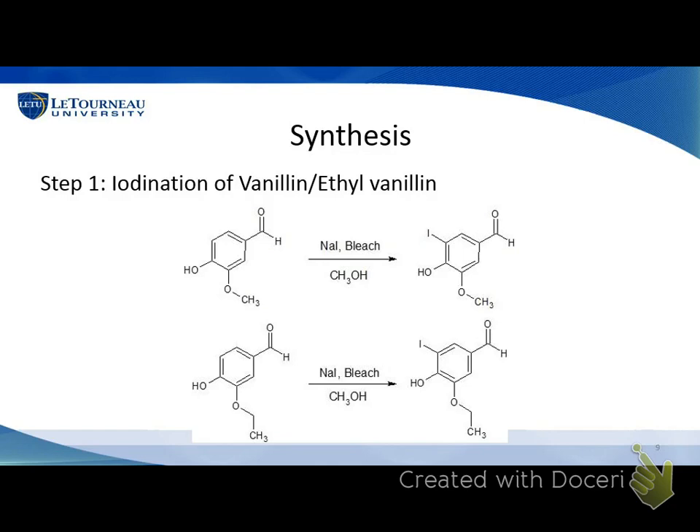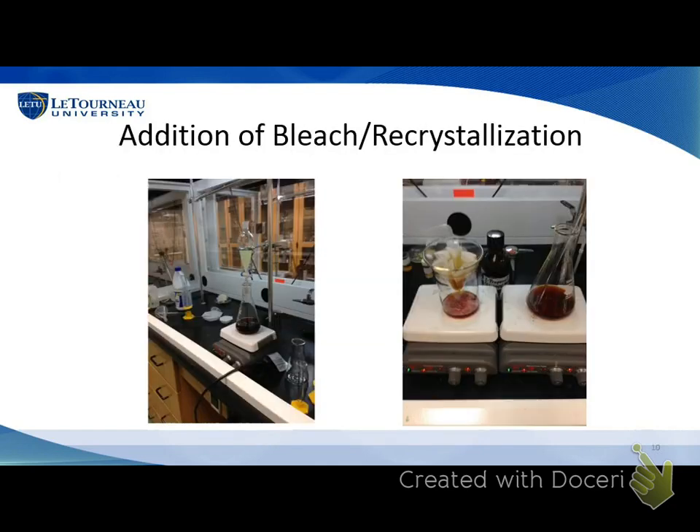We did synthesize those successfully. Here are some pictures of our process. In the left picture, we're adding bleach dropwise to our reaction flask containing vanillin, sodium iodide, and methanol. That's actually a clear solution, but when we add the bleach, it begins to react with the iodide and create iodine, which is the color you see there. Color is usually a good indication that a reaction is happening, so that was positive results — we knew we were going in the right direction.